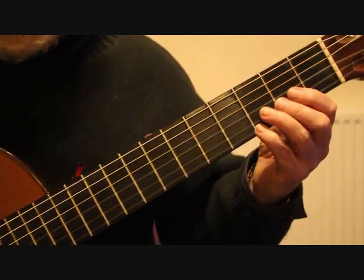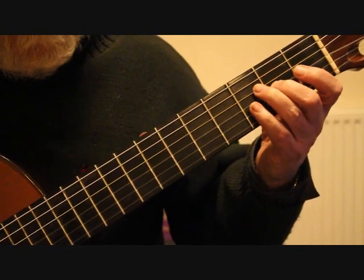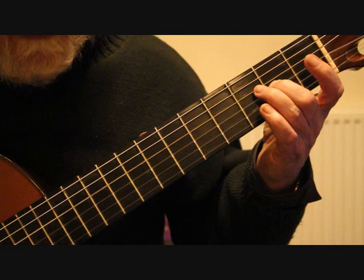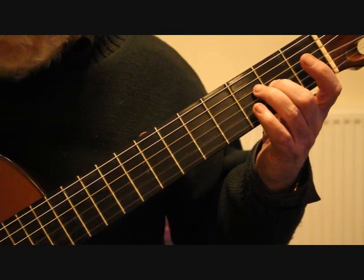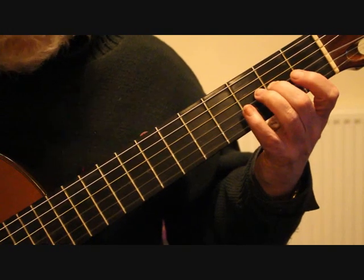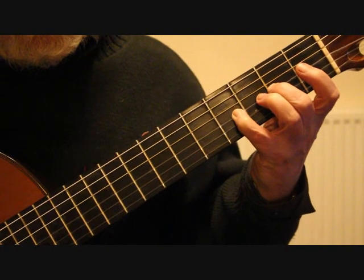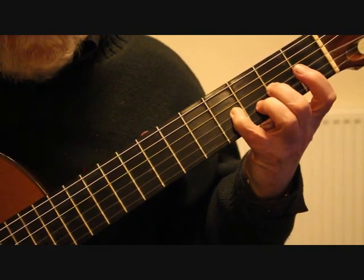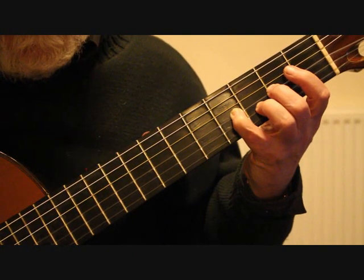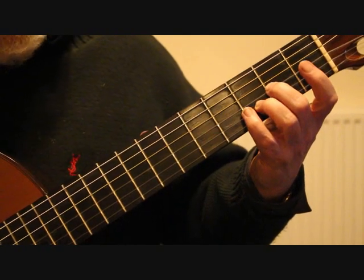Into bar 17, we're coming down to the first position. Place the second finger on the third string second fret A. On the first beat we're playing the open fourth string, then the open fourth string again, then the third string with the thumb, then the second string, back to the third string. On the third beat, drop the little finger onto the third string fourth fret B, and put the third finger on the D at the third fret second string. Keep the second finger in place because we immediately go back to that A.